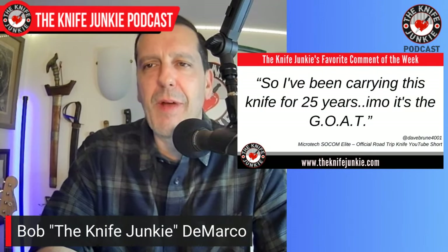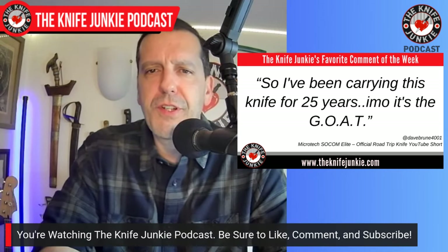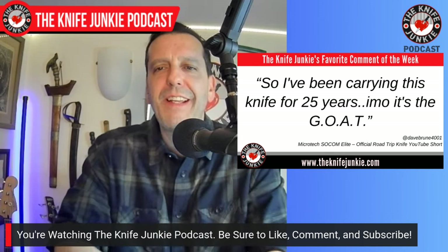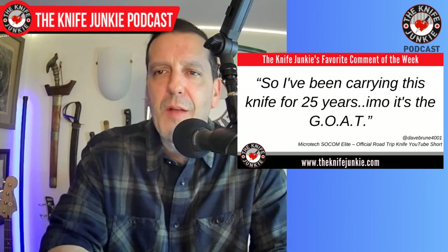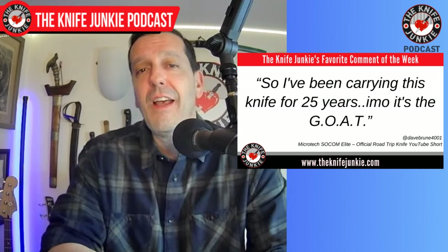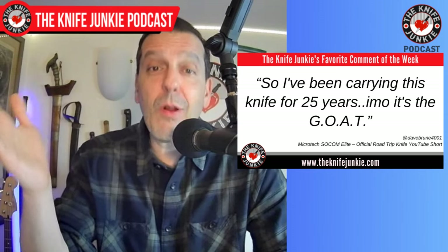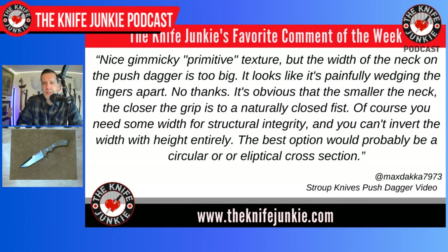One of my two favorite comments this past week was on my SOCOM Elite Short video. Dave Brun 4001 wrote: 'I've been carrying this knife for 25 years — in my opinion, it's the GOAT, greatest of all time.' That was really cool to see. The video is on my 2013 SOCOM Elite, so it's 10 years old, and it's set to the soundtrack of Commando — one of the greatest movies.